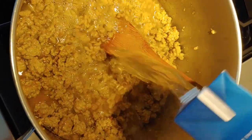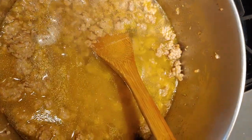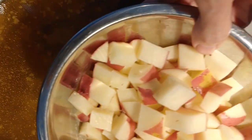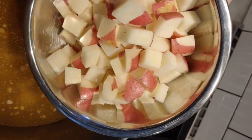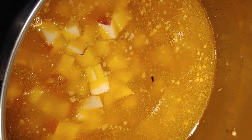I'm going to add two boxes of broth — so that's eight cups of broth. I've cut up two red potatoes, diced them up, and I'm going to add them in before the soup is boiling. You always want to start potatoes in a cold liquid.